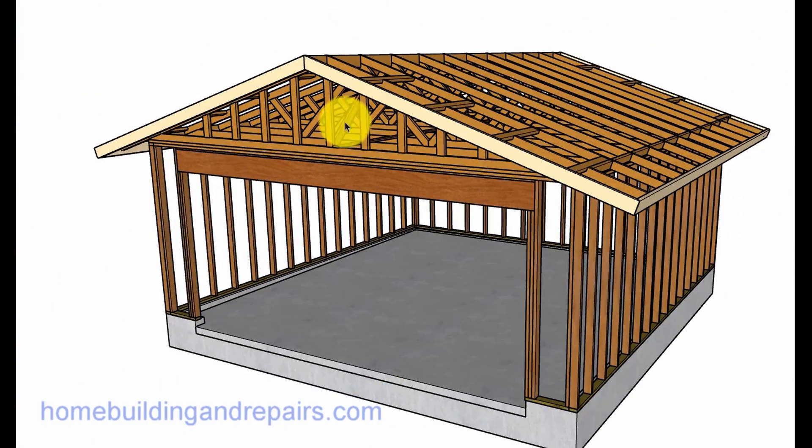And that is it. Hopefully that is enough information for you to understand, or get a better understanding of, what a garage would look like with the framing of a truss roof.